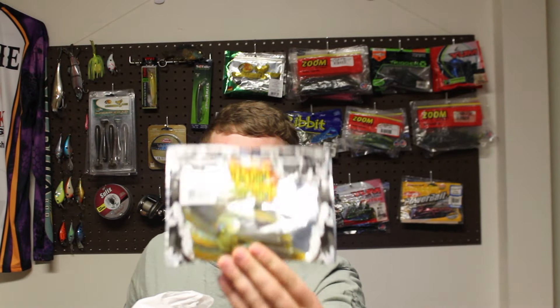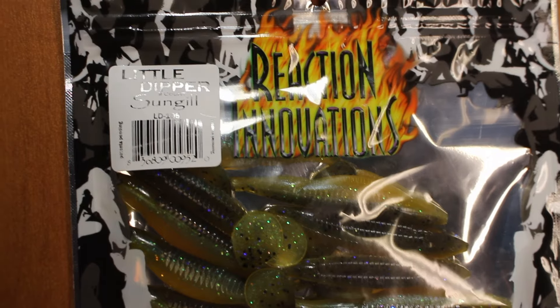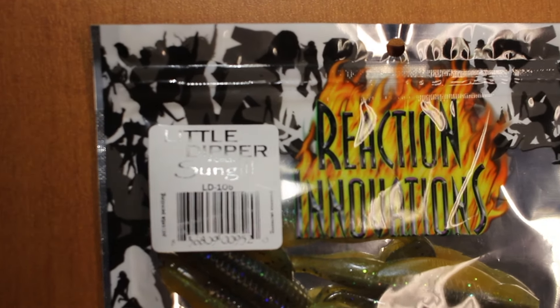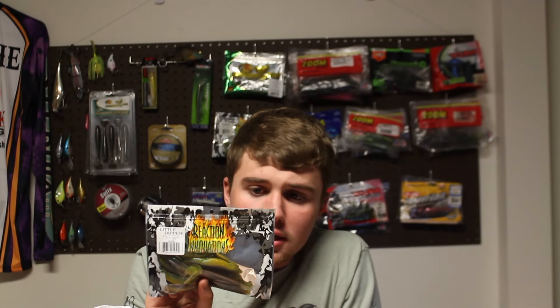The next bait is the Reaction Innovations Sun Gill — I believe it's the 3-inch. You get nine of them in the pack, and it was $4. I've had a lot of success with these in the past. I used to throw their beavers, but now I really like the Rage Tail beavers instead. They make great swim baits — sometimes I'll even drop shot these or throw them on the back of swim jigs. For the price, you can't beat it.